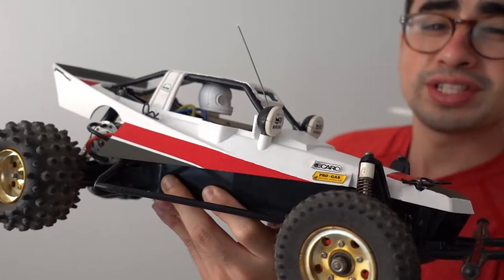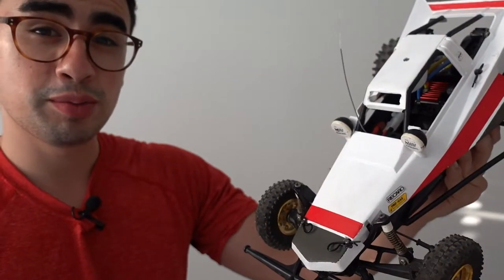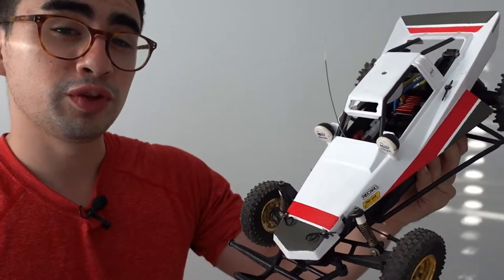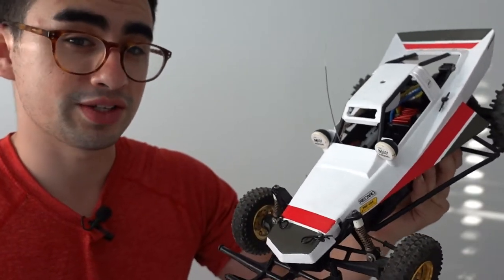For today's RC tips and tricks video, we're going to keep it Tamiya Grasshopper related. I've been building this little guy right here for a good while now and I've learned some things along the way — hopefully you guys can too if you decide to buy your own Tamiya Grasshopper.